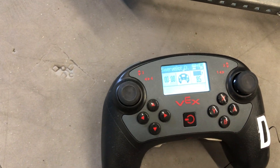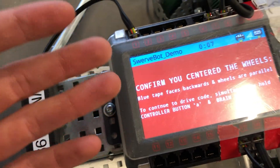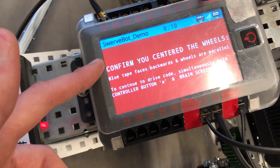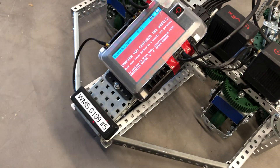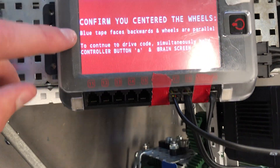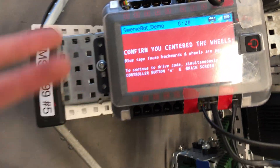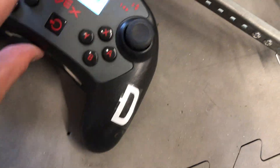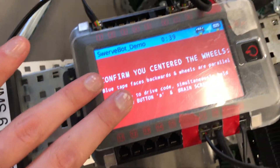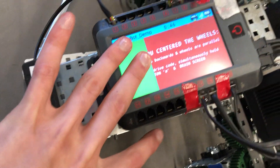We're going to hit run. We see a prompt on the controller saying confirm the brain, and a prompt on the screen saying confirm you centered the wheels. This is really important — I've said it in the video, and now I've told the robot to basically yell it at you. The swerve will probably break itself if the wheels aren't aligned when you try to drive it. It reminds you: blue tape faces backwards, wheels are parallel. Then to continue to the drive code, you simultaneously hold down the A button and the controller screen, and you'll see a green loading bar. Once that's done, you can let go and drive.